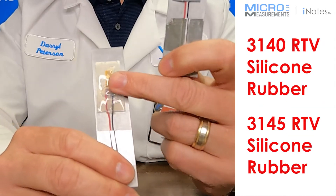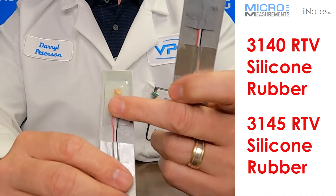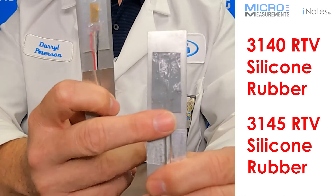You'll also find that 3140 is self-leveling, so when you apply it it'll have a tendency to run. For example, if this were a vertical surface it would run down, where 3145 will not — it'll stay in place.